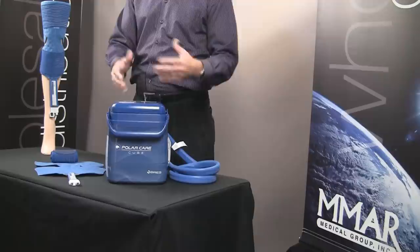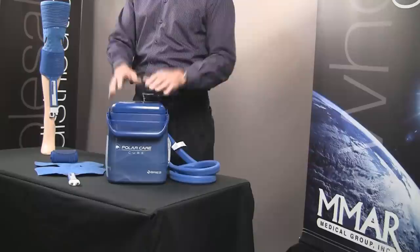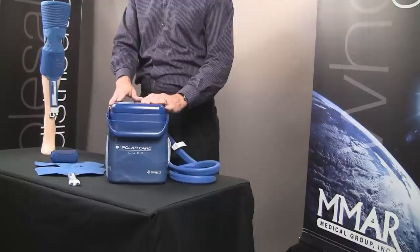By allowing the cold to circulate through the pad for an extended period of time, it allows that cold to penetrate deep into the joint space, cooling down that joint space which reduces inflammation. It also reduces muscle spasms and therefore reduces the pain the patient might be experiencing.